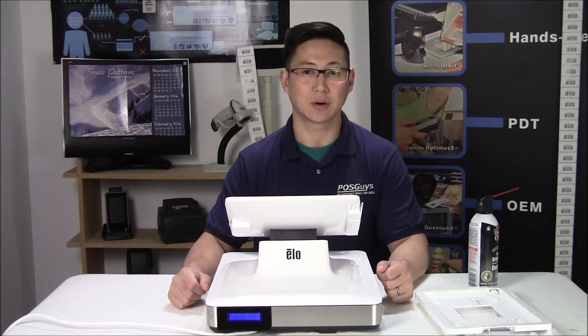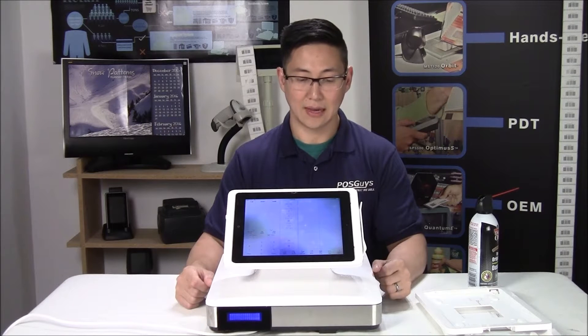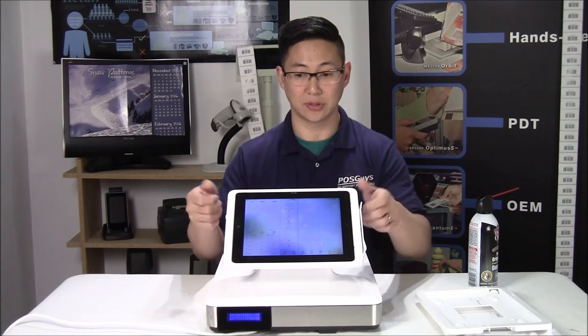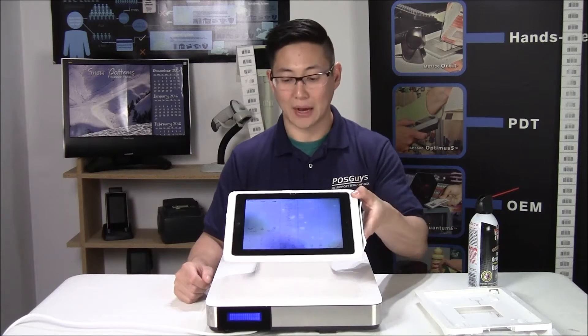Today we're going to take a look at our newest entry into our RestStrong POS systems. This is an iPad-powered POS system and it uses the ELO PayPoint to integrate peripherals into the iPad. The software running is Aldelo Touch, a very nice piece of software made by Aldelo.